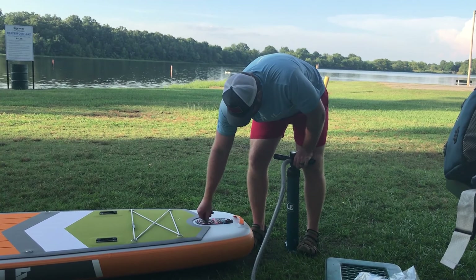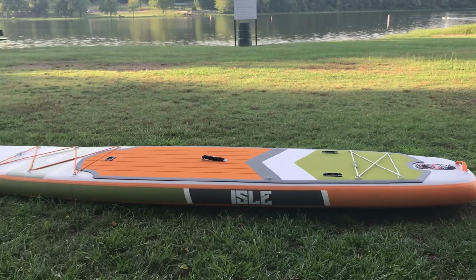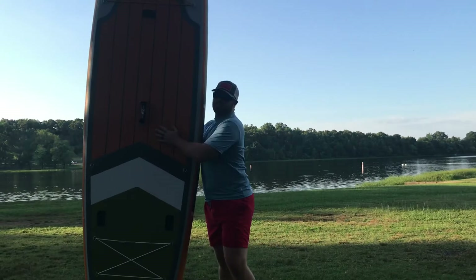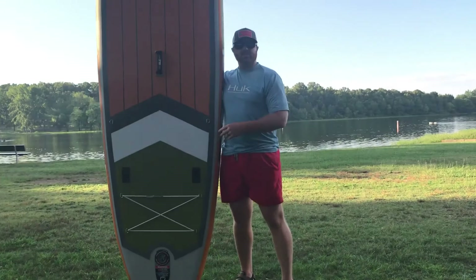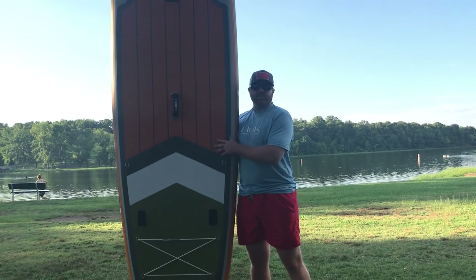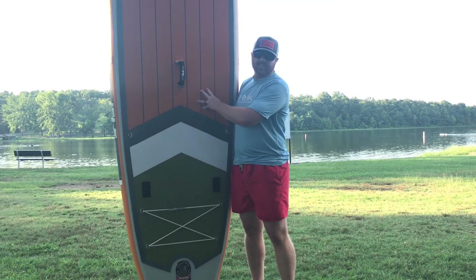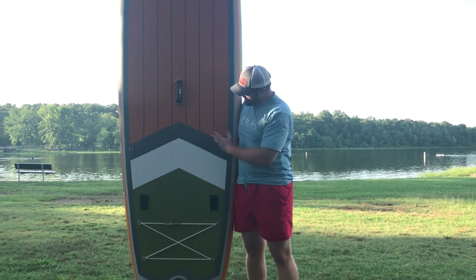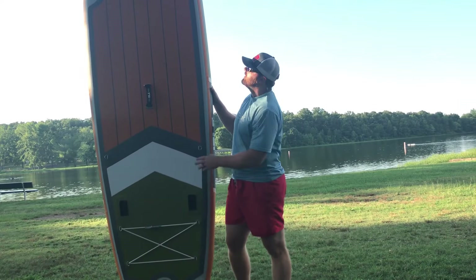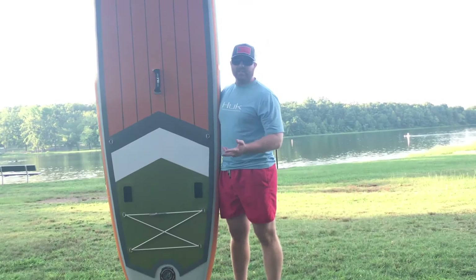We're going to put the valve cover on there — okay, she's ready to go. I can't even get the whole board in the frame. A few stats: my kayak is 11 feet 8 inches, this paddleboard is 11 feet 6 inches. The width of my kayak, the Radar 115, is 34 inches; this one is 36 inches. So it's an awesome platform to stand on and fish from. It's pretty tall and the weight capacity is 320 pounds.